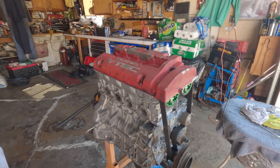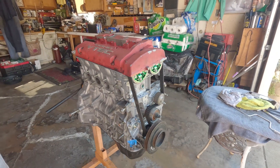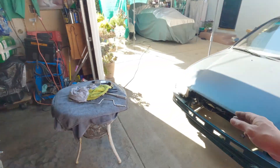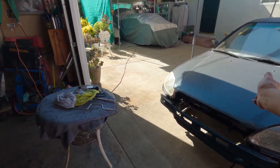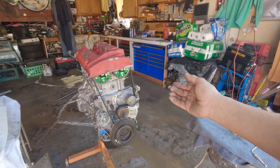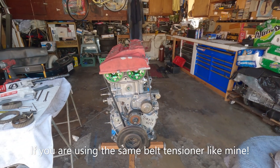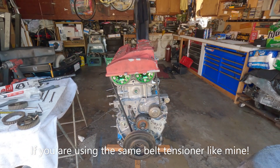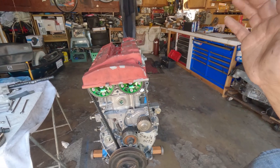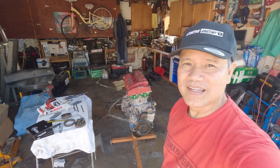The G23 long block is finally completed — timing belt and everything. Next stop is mating it with the transmission and dropping it in the engine bay. This is how I install the timing belt on the G series. You can apply the same techniques on the H22, H23A blue top, and F20B — it's the same concept. Like and share, hit that like button, thank you all for watching and I'll see you next episode.